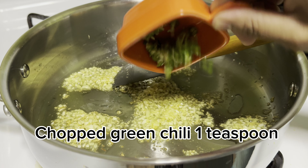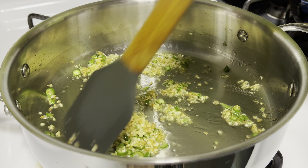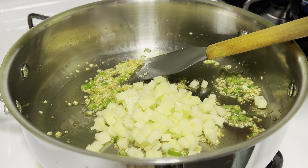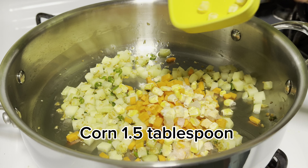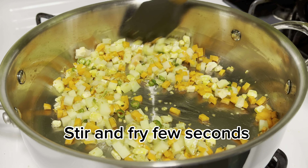Add 1 teaspoon chopped green chili. Then add 1 quarter cup chopped potato, 1 tablespoon carrot, and 1.5 tablespoon corn. Stir and fry for a few seconds.